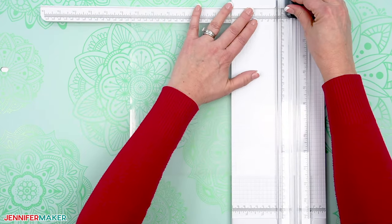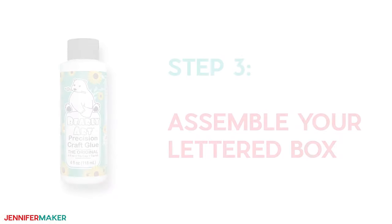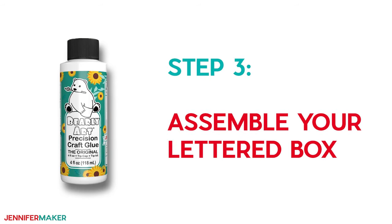Trim five more sheets of acetate to the same size — one piece for each side of each box. Step three: assemble your lettered box.